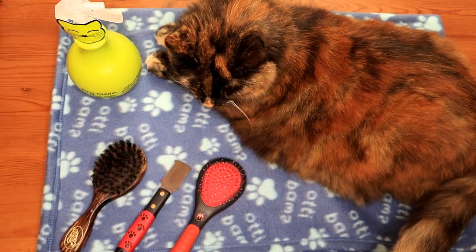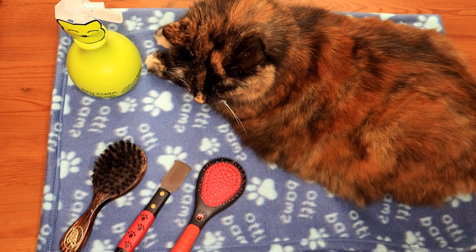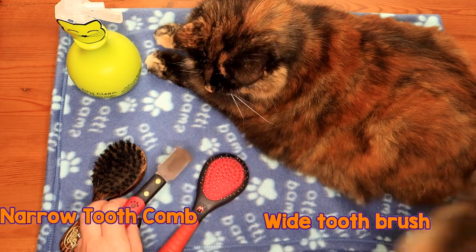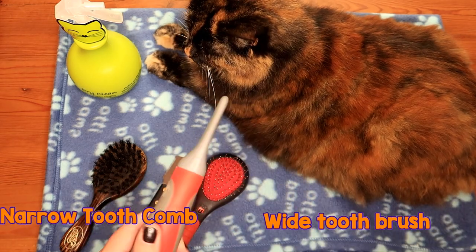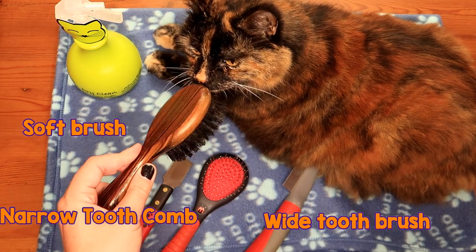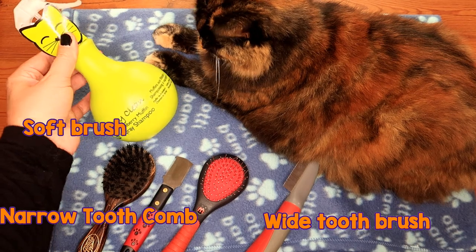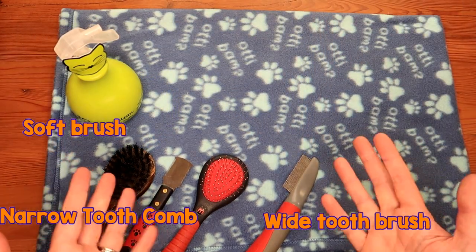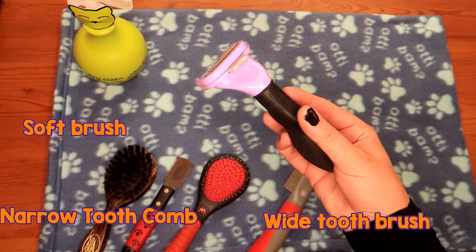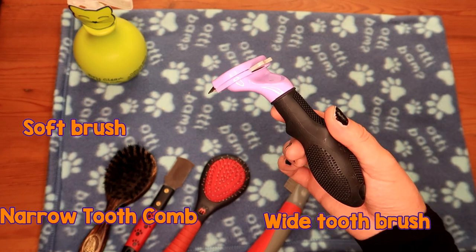Now you need to make sure you have the right tools. Grooming a longer-haired cat is a little bit more involved than a short-haired cat. You need a brush with a wide-tooth comb, a narrow comb or a flea comb — this is for getting mats out if you don't have a mat splitter — and a nice big soft brush. Products aren't exactly necessary, but if you have a Furminator, you have the best tool in the trade for grooming long-haired cats. I'll show you how this works a bit later.